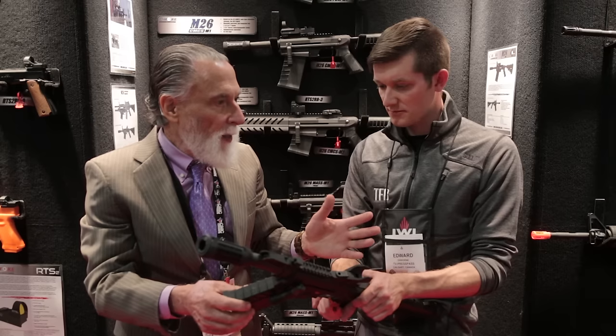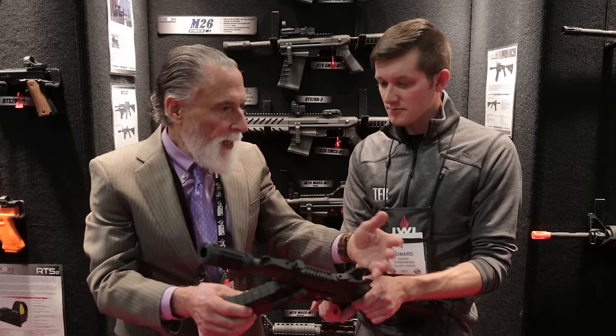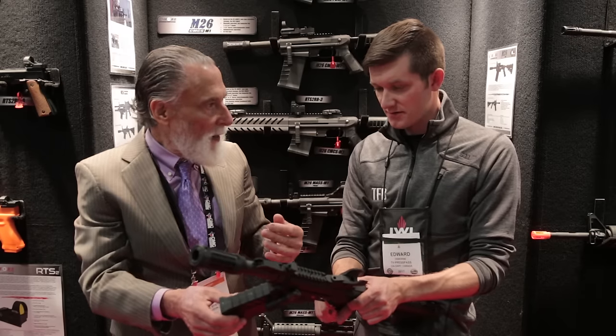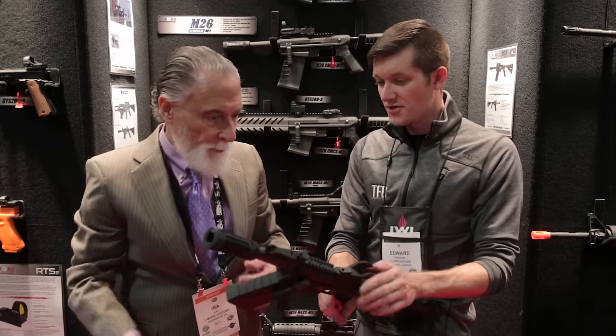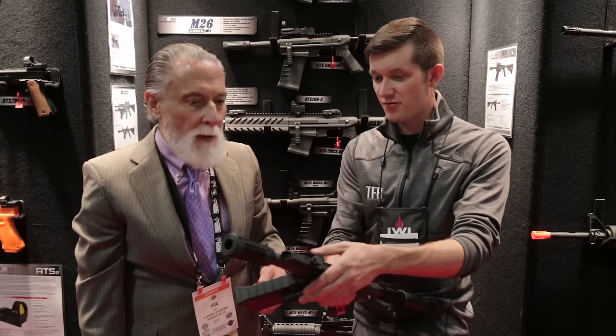You wind up using your sight picture for your 5.56 round for the shotgun. You zero the shotgun at 25 meters and it uses the same sights that the M4 uses, so you don't have to have two sets of sights on the gun and you can adjust it from any rifle to any rifle.